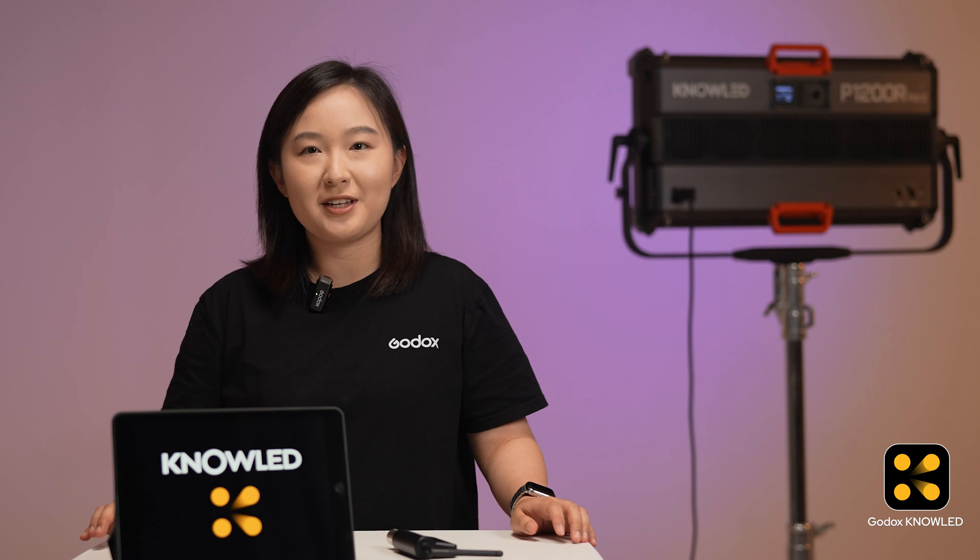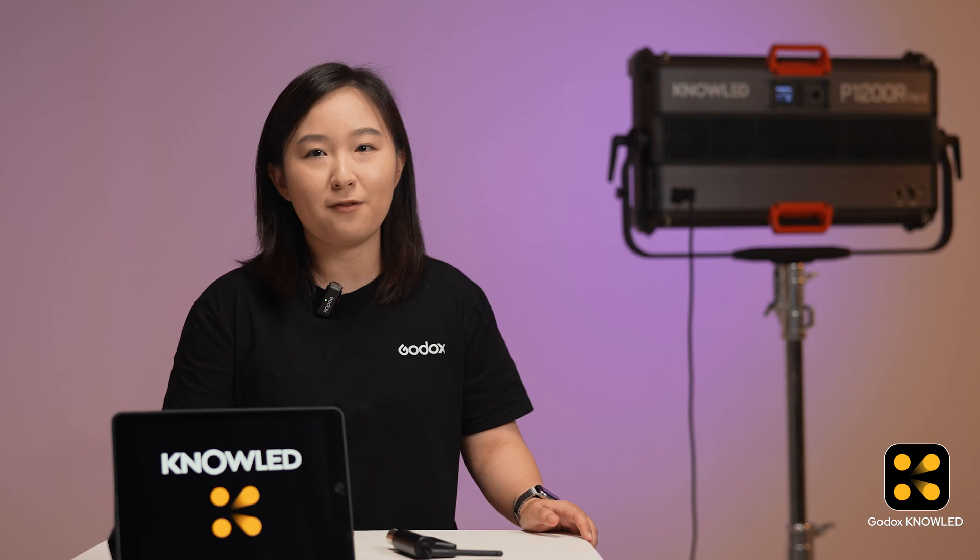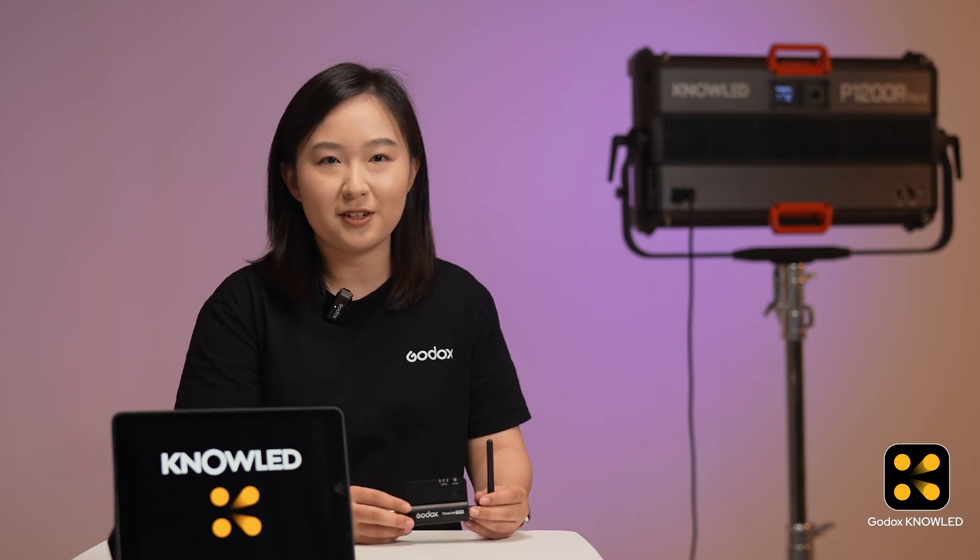To connect your lights via Bluetooth CR Max, you will need an iPad, a light that supports CR Max control. Here we'll use the P1200R and the Tmolink TRX transceiver.